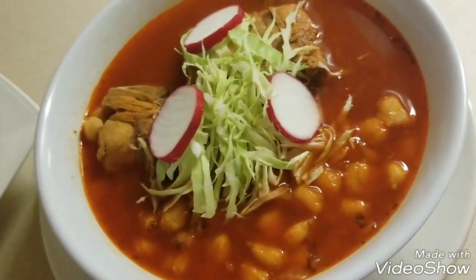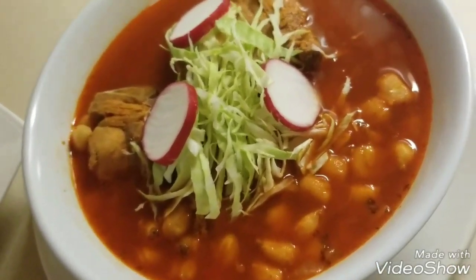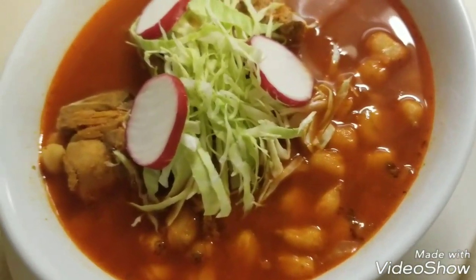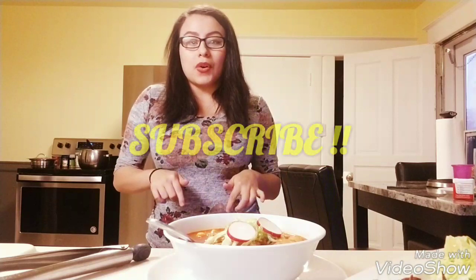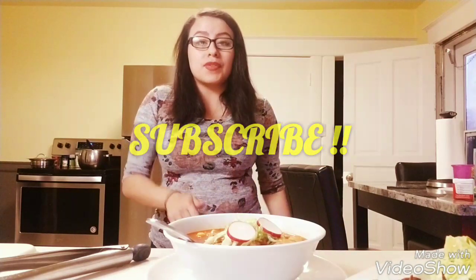This is my finished product — I hope you guys enjoyed this video. It's super simple, very fast and easy to make. I guarantee this would impress anybody who likes pozole. If you have any questions post them down below, and don't forget to subscribe to my channel. I know I take a while to post videos but when I do they are worth watching. Until next time, bye!